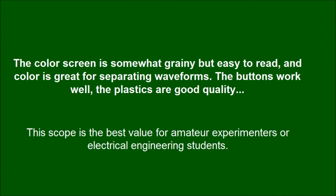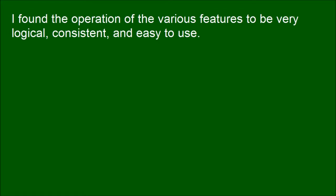This scope is the best value for amateur experimenters or electrical engineering students. I found the operation of the various features to be very logical, consistent, and easy to use.